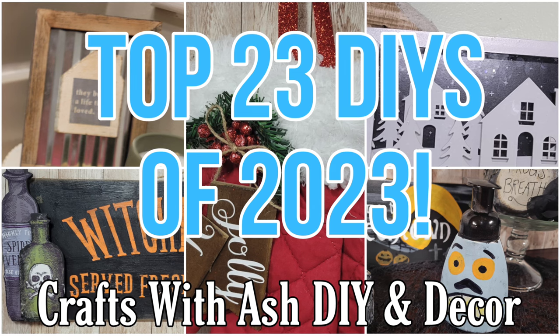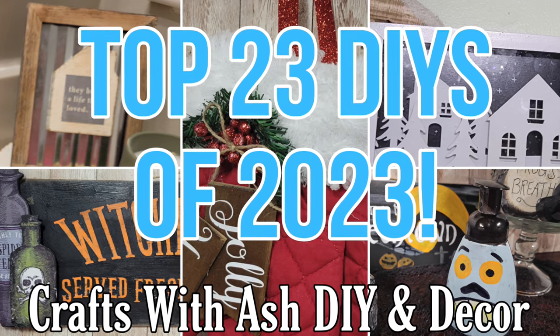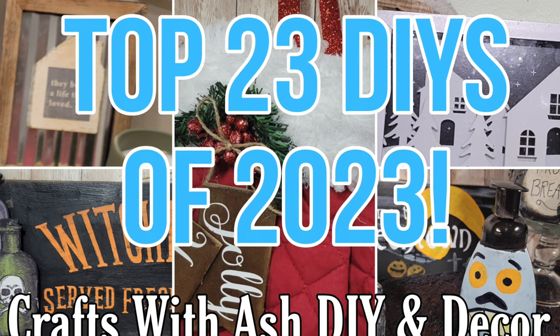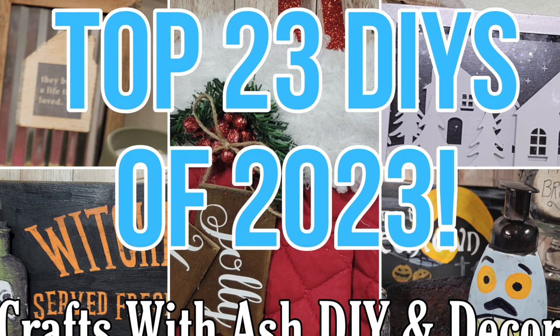This is a compilation video of a lot of videos from 2023, so if you hear me repeat myself a few times, that's why. Let's go ahead and jump into the top 23 DIYs of 2023.